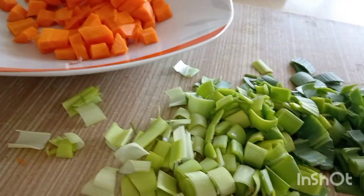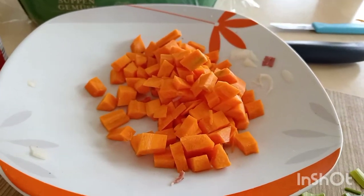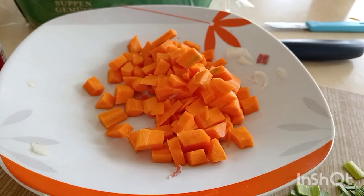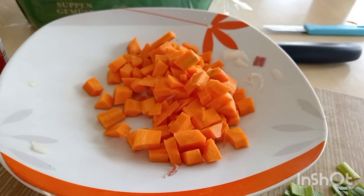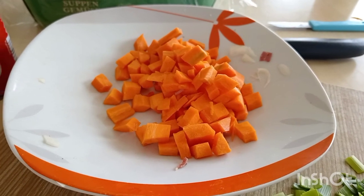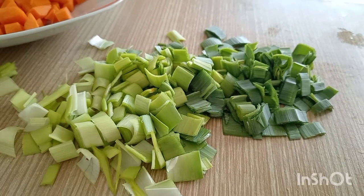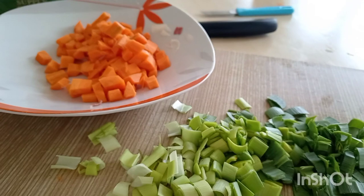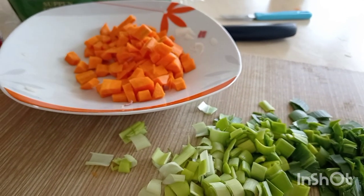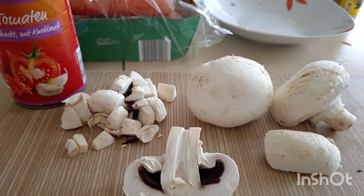It will be tasty and yummy. It's Mario's cooking. My channel is @OTA839. Thanks for interest and watching. Now it's time for the mushrooms.